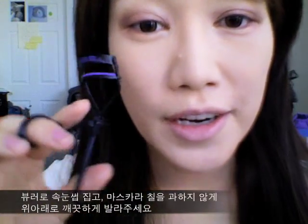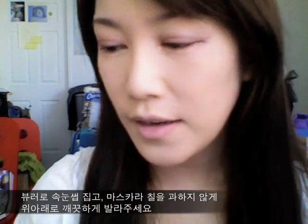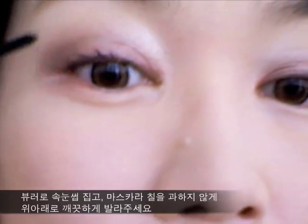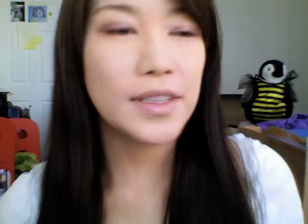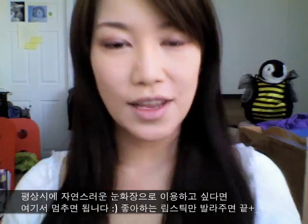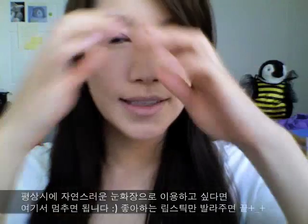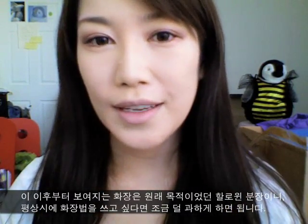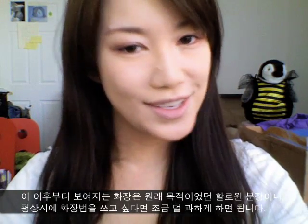Now curl your eyelashes and apply a mascara — just wiggle it up. If you want to use this as an everyday look, then you should stop here and just put on whatever lip product you want. But since this tutorial is oriented towards the Halloween look, I'm going to go a little bit overboard, so if you're interested, keep watching.